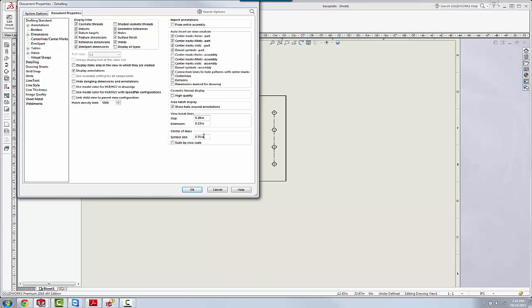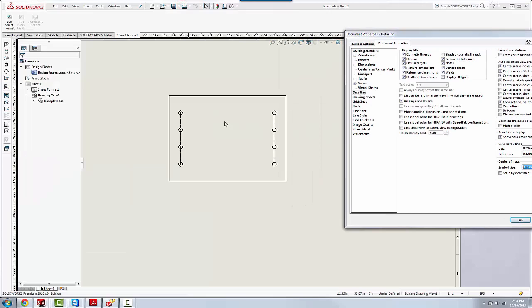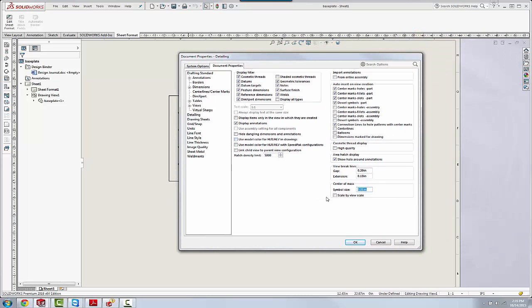Right down here at the bottom we have a size for that center mark symbol — in this case about a third of an inch. Now on an E-size drawing, if we go back to this view here, if I scale this view up considerably, those center marks if they stay at a third of an inch are going to look extremely small.